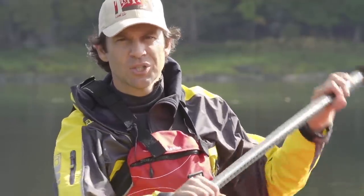Well, there you have it — three techniques that all touring kayakers should know. I hope you enjoyed this video, and if you did, please subscribe to our Paddle TV YouTube channel and stay tuned for lots more kayaking tips and tricks.